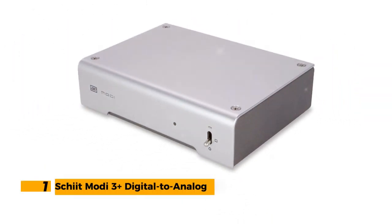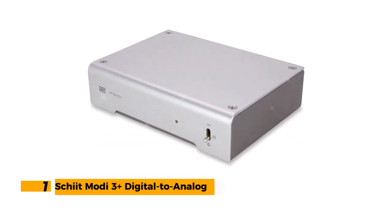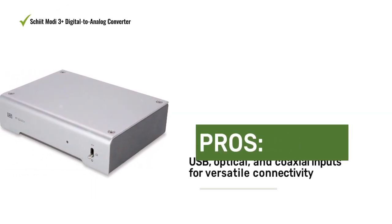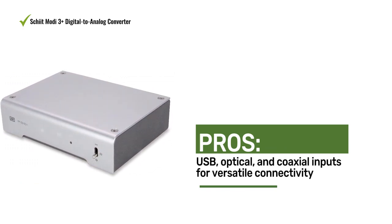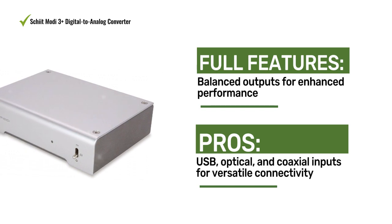Number 1: Skiat Moti 3 Plus Digital to Analog Converter. The Skiat Moti 3 Plus is a high-quality DAC that delivers accurate audio reproduction. With its versatile connectivity options, balanced outputs, and exceptional performance, it's a favorite among audiophiles.